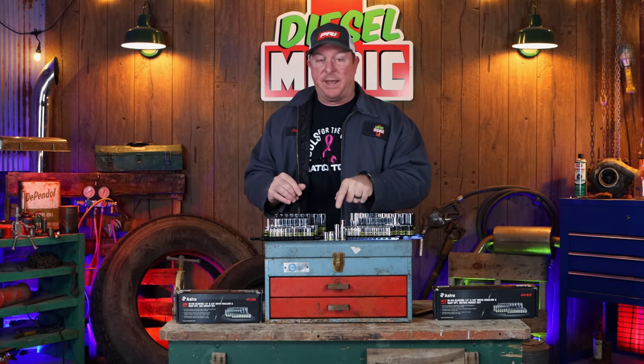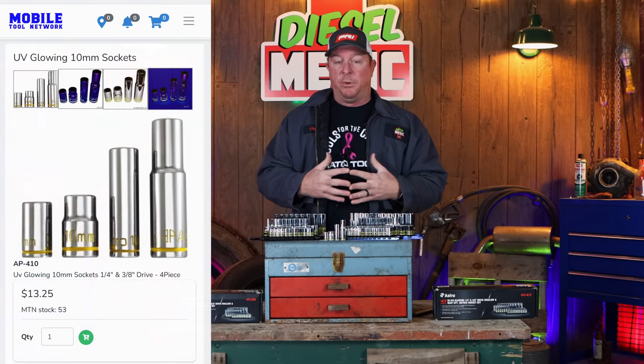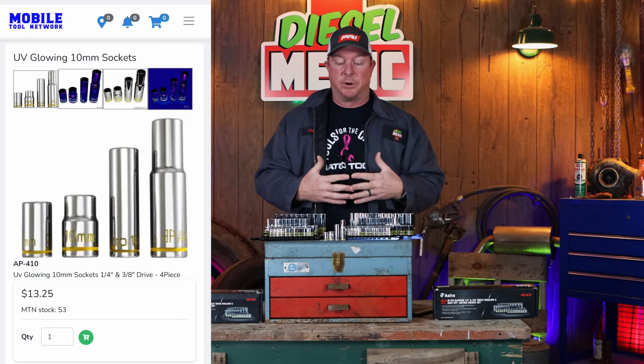The four-piece set mentioned at the beginning of the video is around $13.25. I'll look for that on Mobile Tool Network and place a screenshot up here, but they're super competitive on pricing.